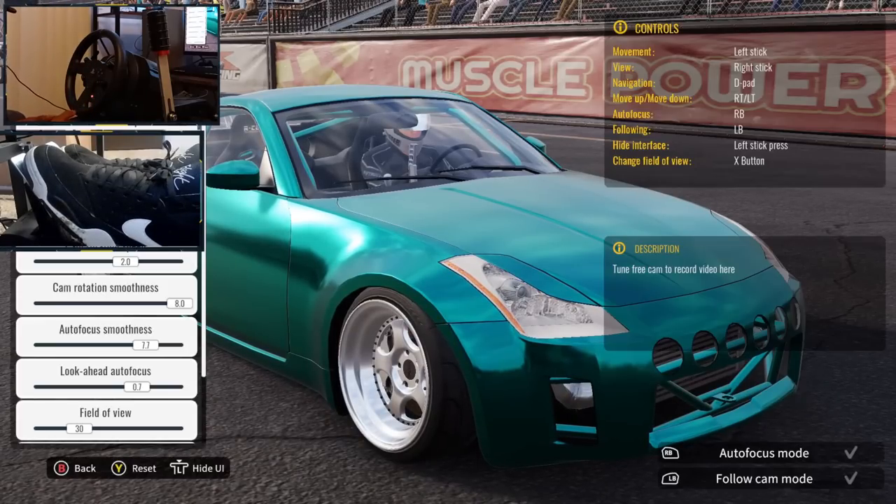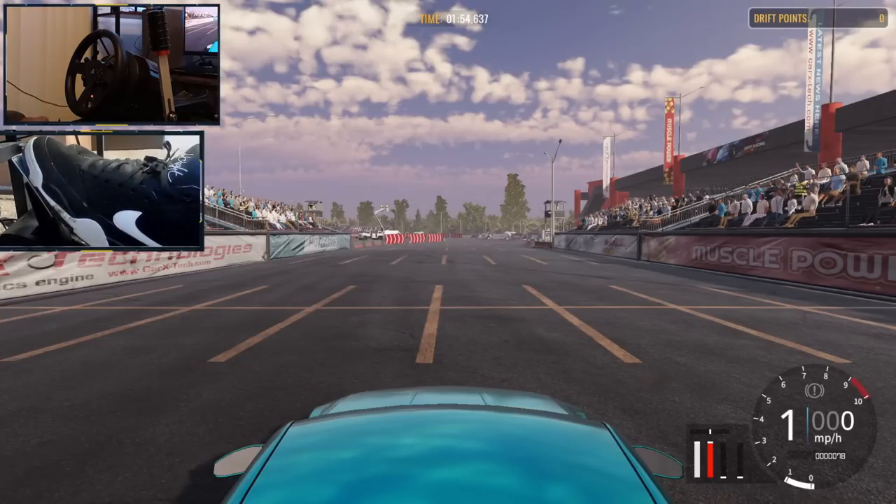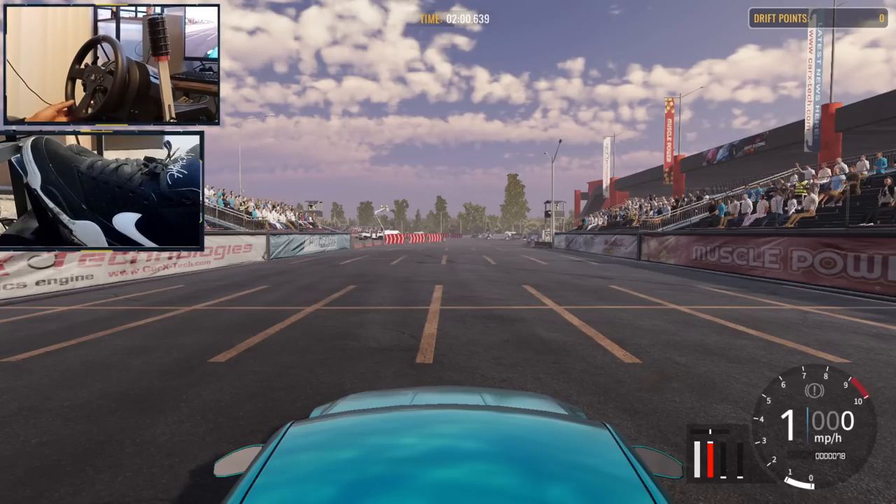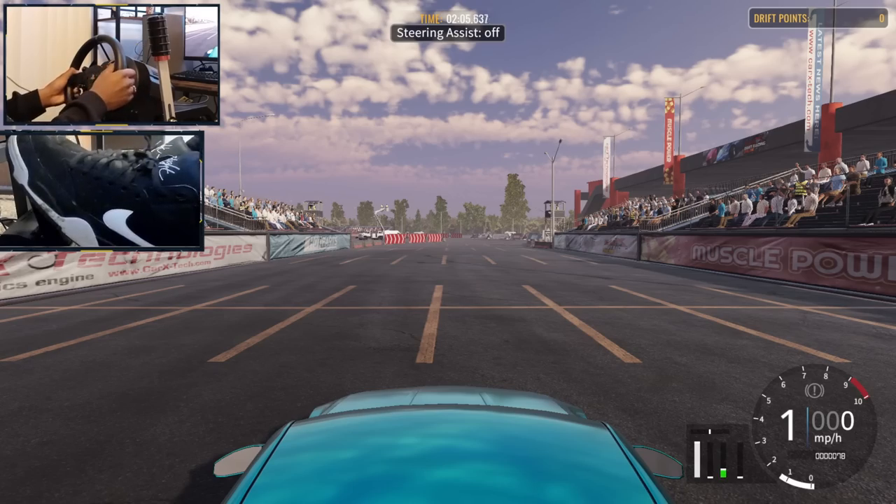We are on wheel as you guys can see — got the T300 here. We'll go ahead and turn up the brightness for the wheel cam. All right, let's go ahead and get started.